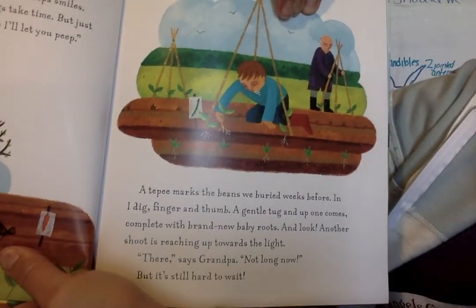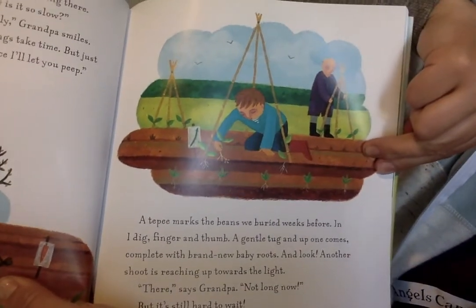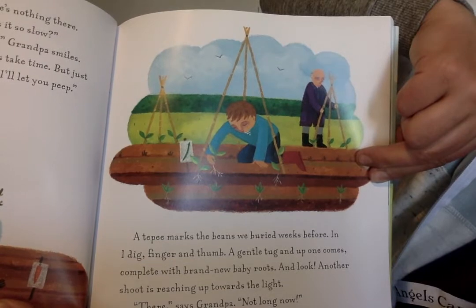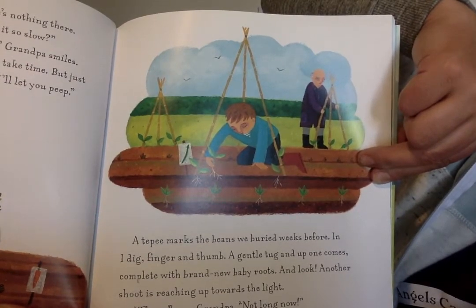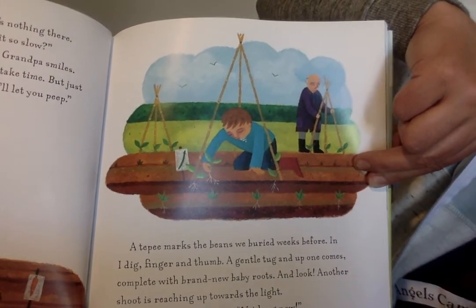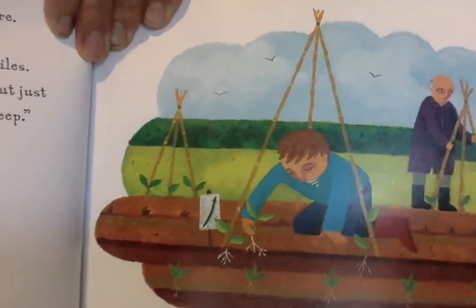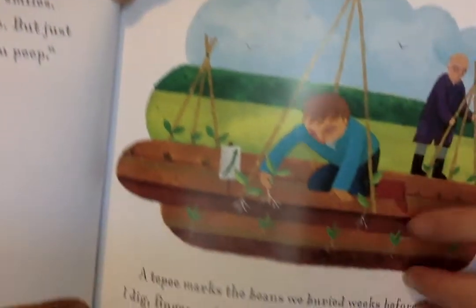A teepee marks the beans we buried weeks before. In I dig — finger and thumb — a gentle tug and up comes one, complete with brand new baby roots. And look, another shoot is reaching up towards the light. There says grandpa. Not long now. But it's still so hard to wait. Do you see? Look at those little roots and those little teeny shoots that are coming up.